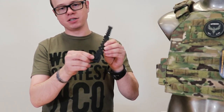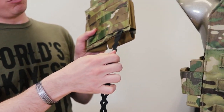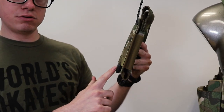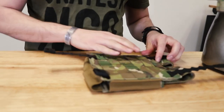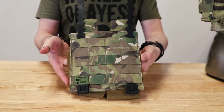You'll see there's a little tab here on the malice clips. You want to thread the malice clip in through all the webbing on the pouch with that tab facing you, so you should be able to see the tab. You do the same thing with the other one. That's how it should look before you start weaving it onto the carrier.